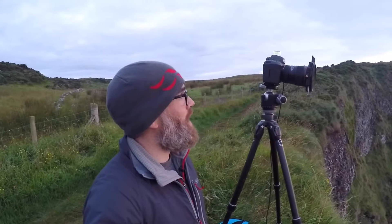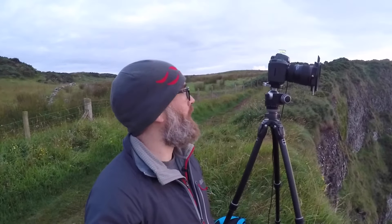Also on the lens I have a Lee 0.9 ND filter, which is just slowing my shutter down. The sea is quite calm but I'd really love just a nice glassy smooth look to it. At the minute the exposure time is somewhere between 15 and 20 seconds, which is helping to create a really nice glassy effect that's going to hopefully look really well in the final image.